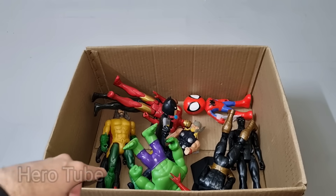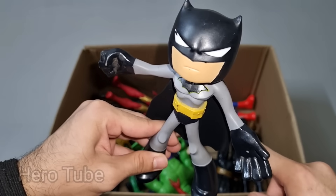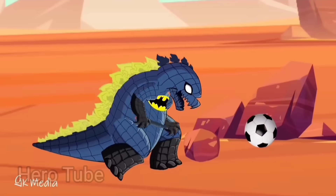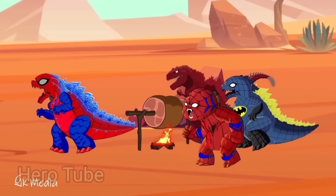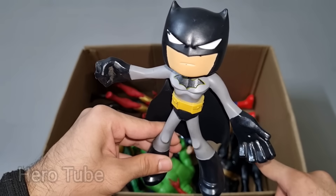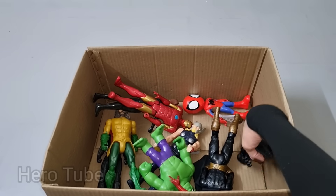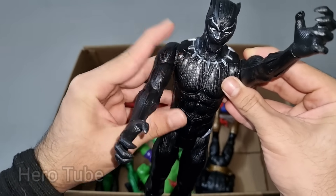Let's check the next one. Wow guys, look at this so cool looking Dark Knight Rises hero guys. This is Batman cartoon! Look at this so cool looking superhero from DC guys. Super cute, the villain of Joker, this is Batman cartoon! Let's check the next one. Wow guys, look at this so cool looking human black jaguar guys. This is Wakanda King Black Panther!